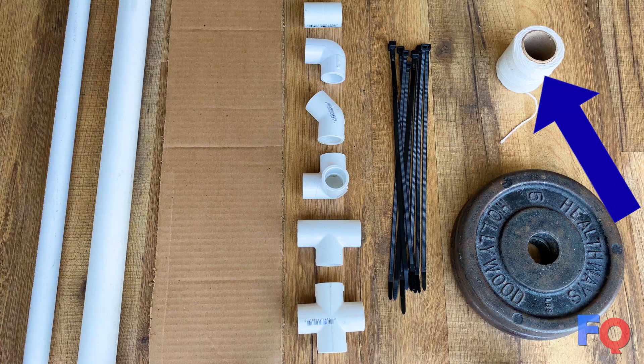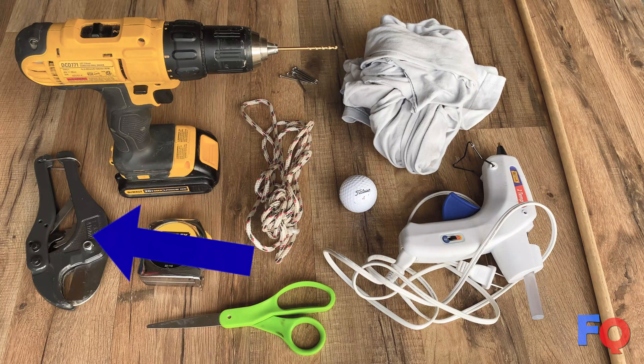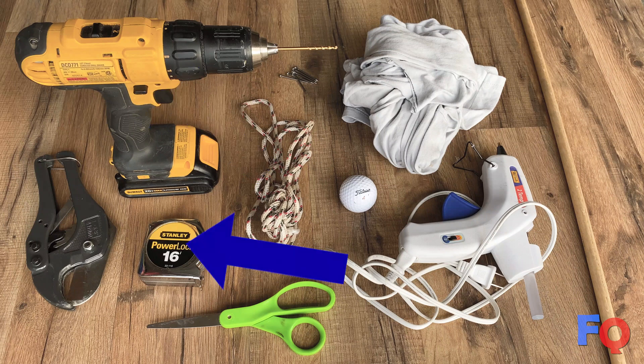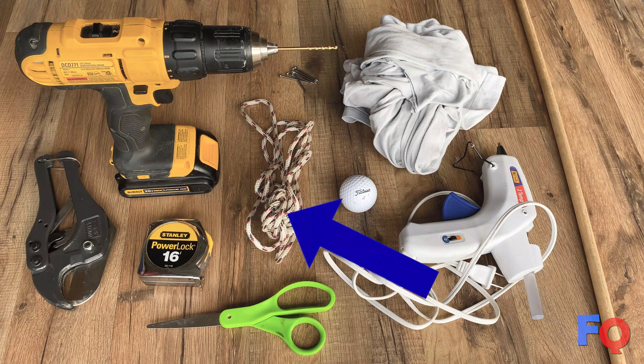11 zip ties, about 60 inches of string, 10 pounds of weights — I have two 5-pound weights here. A PVC pipe cutter, a drill, measuring tape, scissors, and about 4 feet of thin rope. You could also get away with using the string.